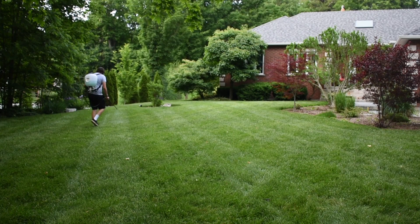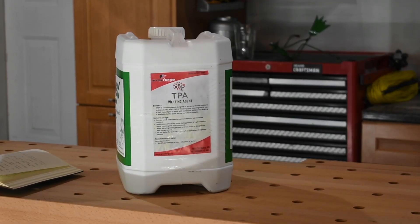If you have a small lawn and are willing to do liquids, you can also apply Grow Forge straight-line fertilizer — there's a link in the description for 5% off — along with their TPA wetting agent, which helps hold water in the soil and may reduce the amount of watering you need to do while seeding.